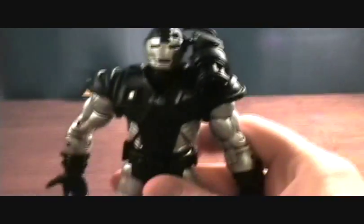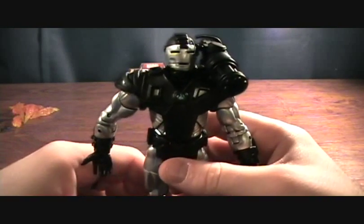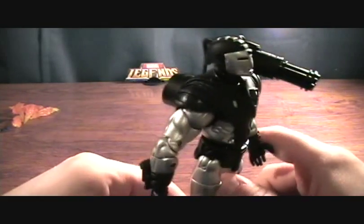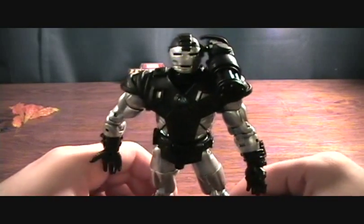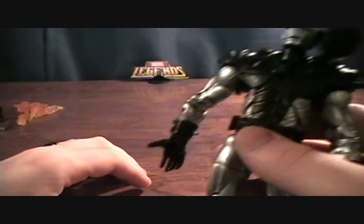But onto the figure himself. I'm not really too sure why this is such a hard figure to find. This figure can go from 70 to 100 bucks on its own in package, and I'm not too sure why. You can definitely get it cheaper here and there, but that's a pretty standard price on eBay. All the accessories are awesome, and of course it comes with a piece of Galactus.